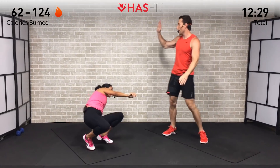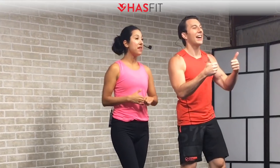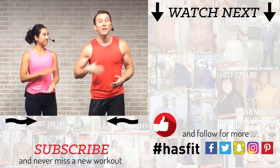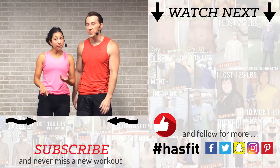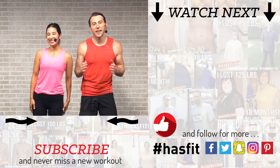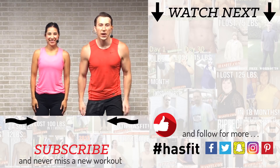Nice work, Claudia! Nice work, Coach! Thank you so much for pushing it with us right to the very end. If you enjoyed today's workout and you've been working out with us for a while and you're starting to see results, please go check out our Patreon page. If you enjoyed this workout, give it a big thumbs up and hit that red subscribe button so you never miss a brand new workout from HASfit. Check out HASfit.com where we have hundreds of free workouts, free meal plans, and a free complete fitness program. Come find HASfit on Facebook, Twitter, Instagram, or Snapchat. Thank you for allowing us to serve you — I'm Coach Kozak and I'm Claudia, and we'll see you at your next workout.